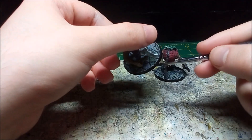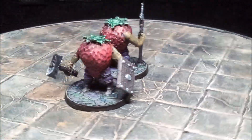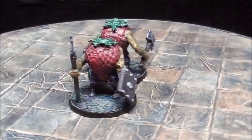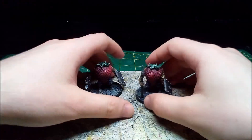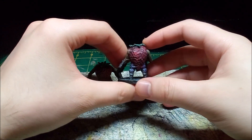Once the paint dries I apply a clear coat, then it's on to the glamour shots. The Strawbarians proved to be a bit more of a challenge than I expected. The painting wasn't too bad, but I had to reprint them multiple times. Only after I finished painting them did I realize that the supports were set wrong.